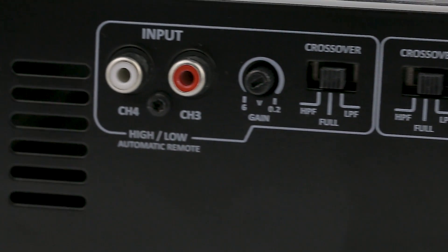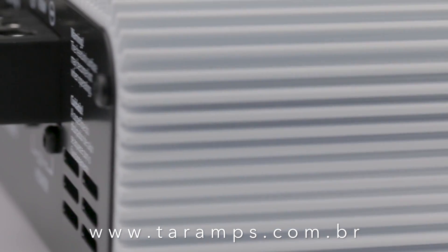DS2000x4, ensuring efficiency and versatility to your sound system with Tire Amps quality. Want to learn more? You can reach us at www.tireamps.com.br